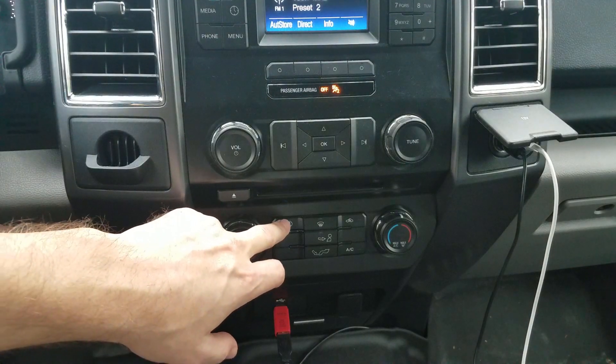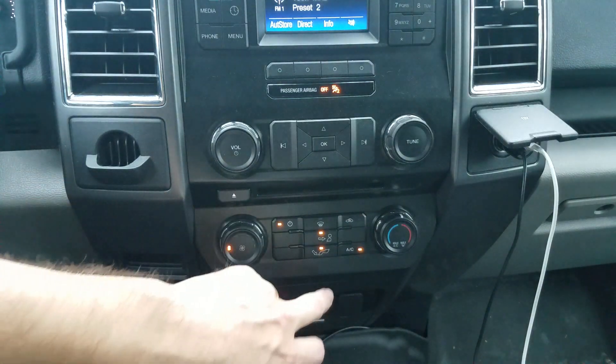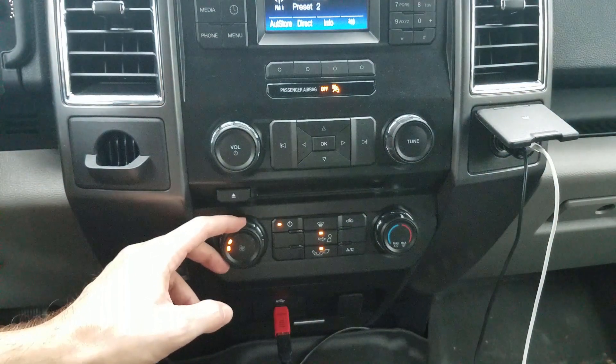What I did is turn the power on to the air conditioning, then turn off the recirculate, then turn off the AC, and turn the fan all the way to max.